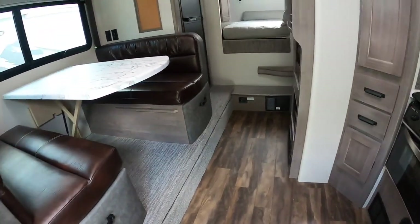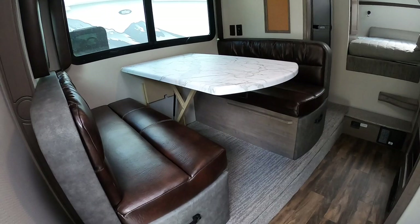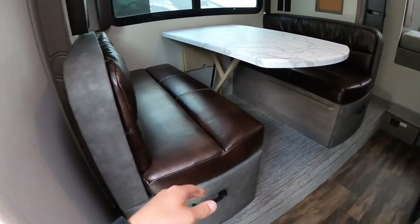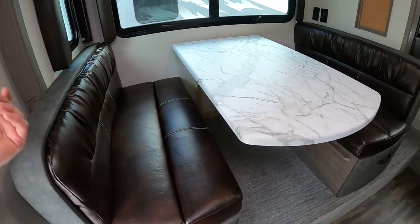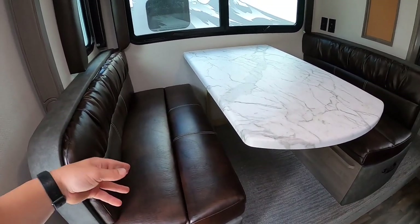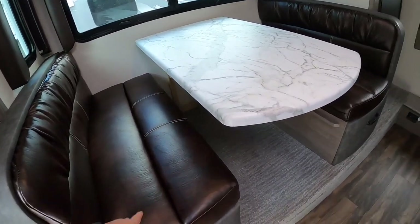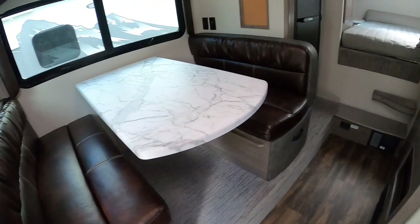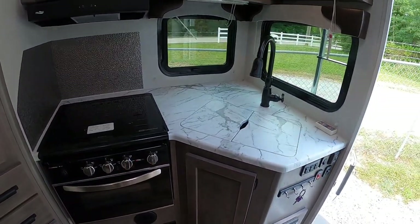Walking in, I'll point out the interior color — this is the Java interior option, a dark brown kind of pleather feel. You can also choose Royal, which is a midnight blue shade, or Platinum, which is light gray with more of a cloth material.